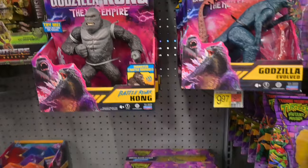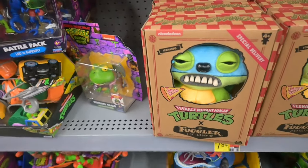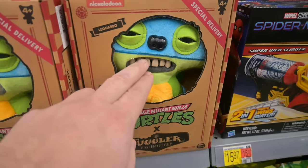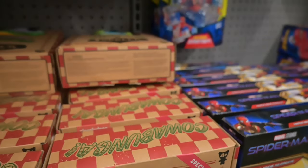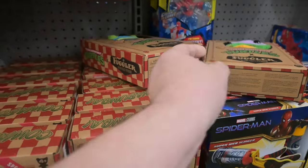They've got Kong over there, and some Teenage Mutant Ninja Turtles. Oh my god, these things — Fuglers! I didn't even see the name was Fugler, that makes more sense now. Do you know how utterly gross this is? Those teeth feel real.